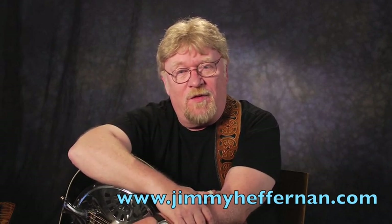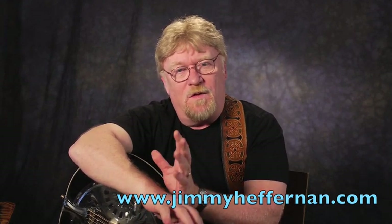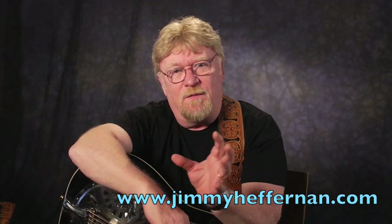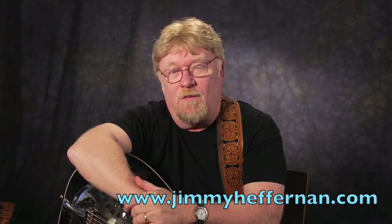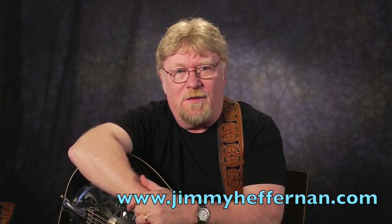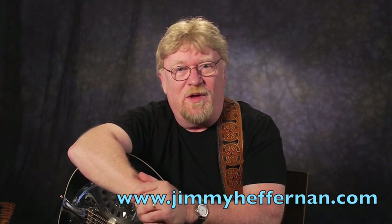I also have another lesson, Go To Licks in G, and we're going to try to take those licks and, as we progress along with Foggy Mountain Breakdown in the future, put them into Foggy Mountain Breakdown. You can actually see hands-on how to take licks that you'd learn somewhere and put them into a song like Foggy Mountain Breakdown. It's just ripe for hot lick playing, because it's not a really strong melody, so you kind of have a license to play almost anything.